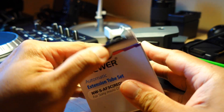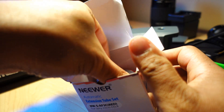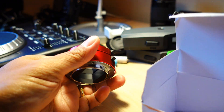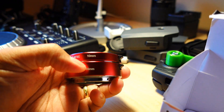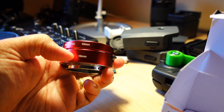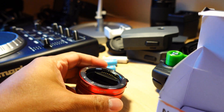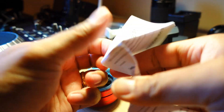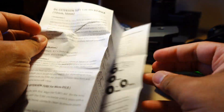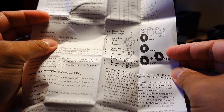Here's the box. I already took the plastic off, but basically you get the extension tubes — the 10mm and the 16mm — and if you attach both that's 26mm. It also comes with paperwork that gives you all the technical details like focal length compatibility and other technicalities.